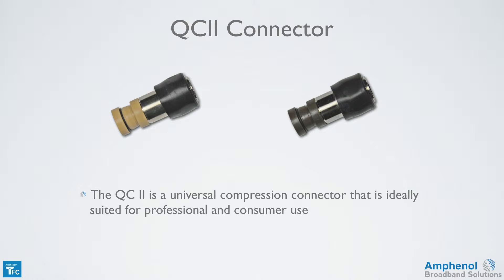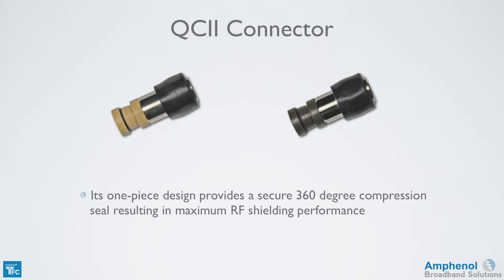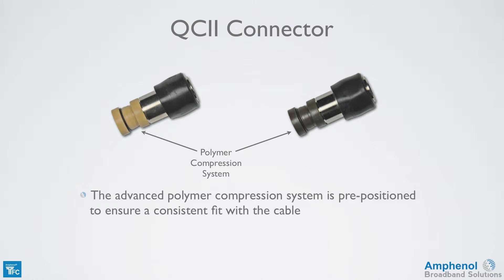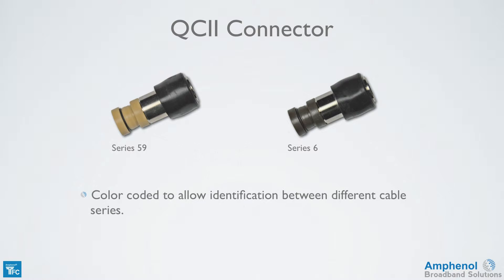The QC2 is a universal compression connector that's ideally suited for professional and consumer use. Its one-piece design provides a secure 360-degree compression seal for maximum RF shielding performance. The all-metal design of the connector body and nut allow for excellent electrical mechanical performance. It has an advanced pre-position polymer compression system to ensure a consistent fit with the cable, and each cable series is color-coded for identification — the series 59 is tan and the series 6 is brown.